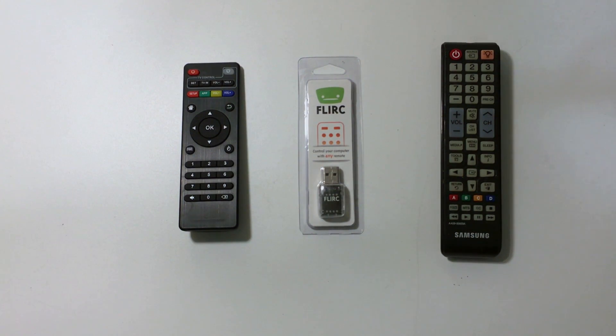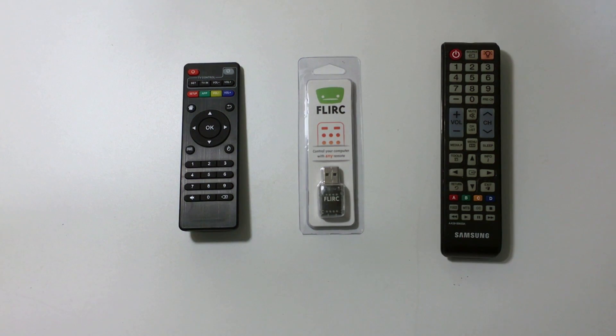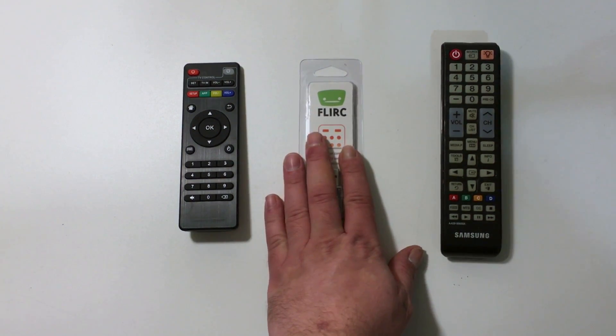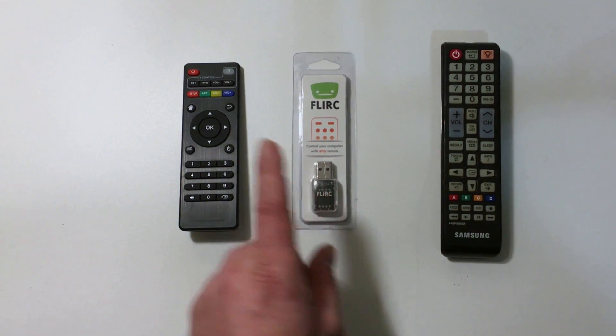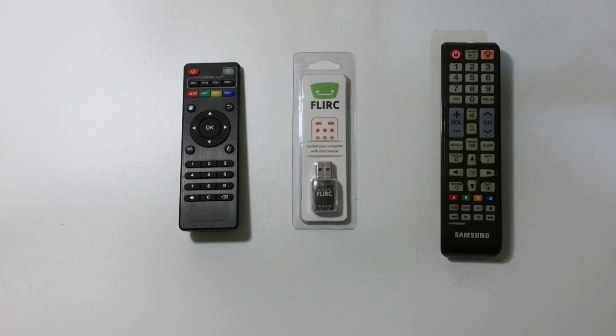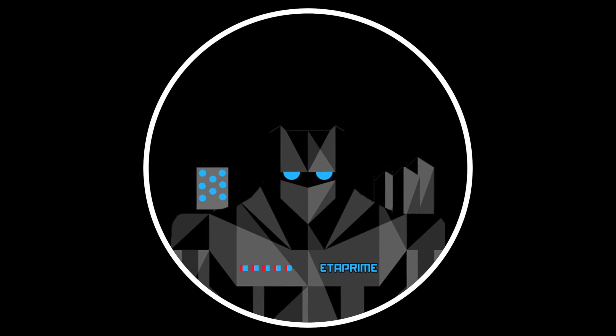I really appreciate you guys watching — if you could hit that like button and subscribe. Links are in the description to Flerk. If you don't want the IR receiver, which is a great add-on especially if you're a major Kodi user, I definitely suggest buying that case. Just having the passive cooling built into the case is amazing — as soon as I saw it I knew I had to get one or two. Thanks for watching, guys — bye!